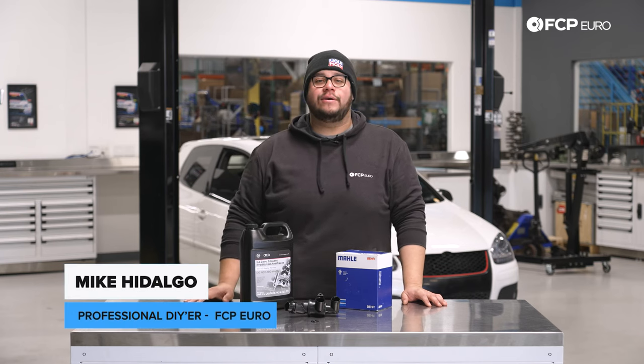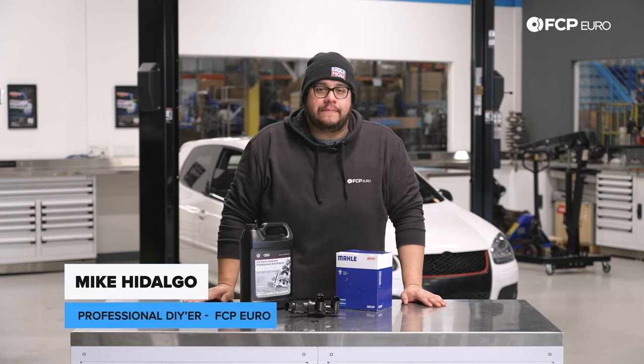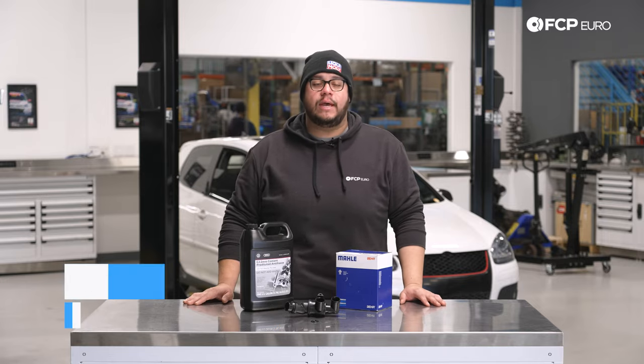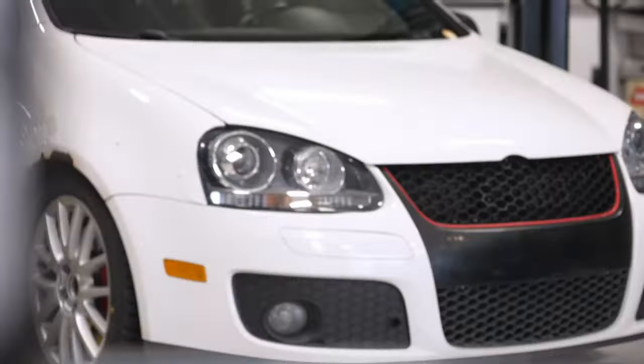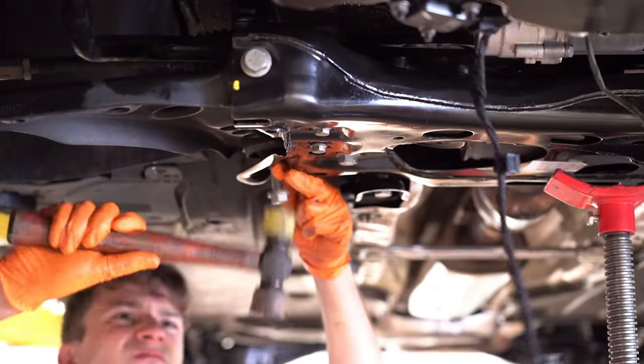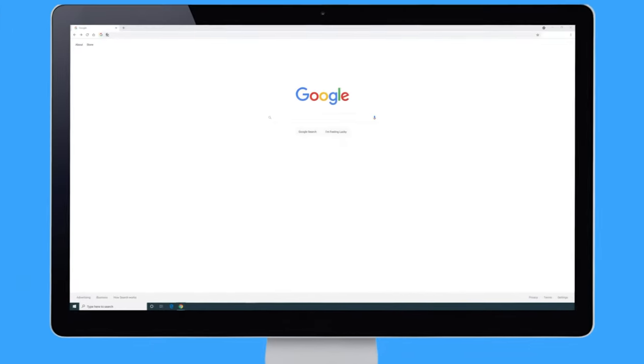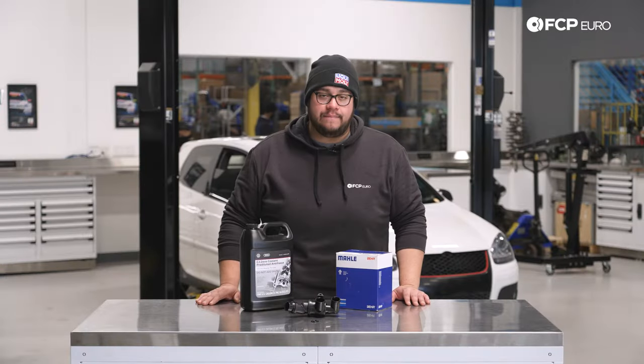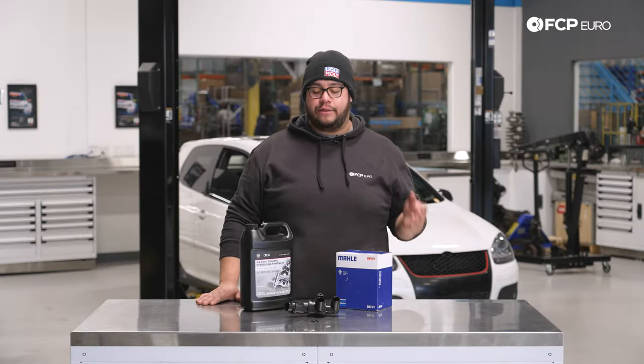What's going on my good people? Mike Hidalgo here. Thank you for joining us on another FCP Euro DIY. Today we're going to be working on a 2007 Volkswagen GTI — the Mark V behind me — and we're going to be covering how to do a thermostat replacement.